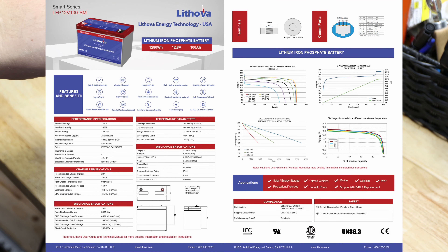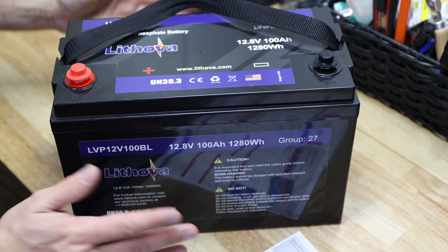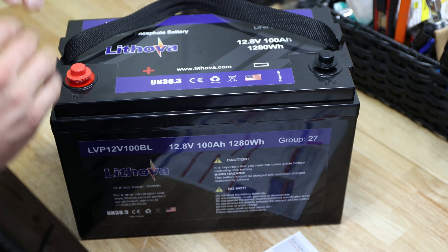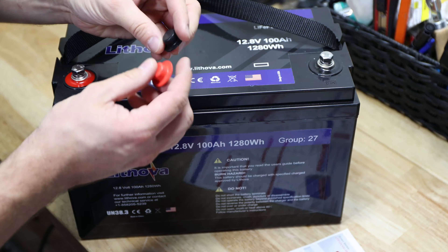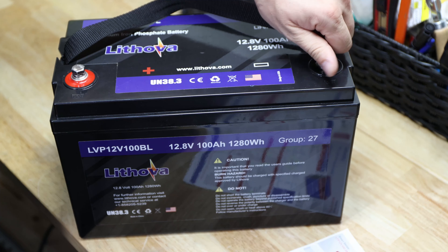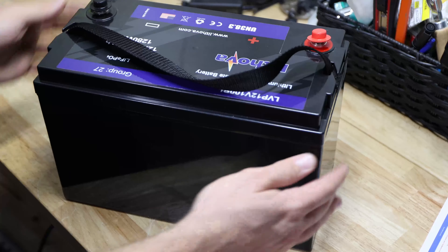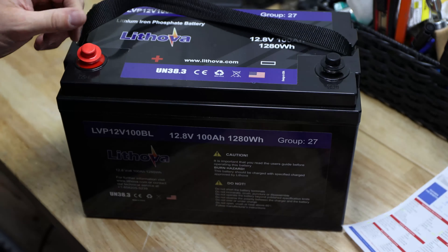First off, it says in the upper right that it has a communication port — but I do not see any communication port. What does it come with? Just a cardboard box and plastic wrap. There was no manual, no instructions, nothing. What it does come with are those rubber boot caps and also a spring washer and the bolt itself. That's not a lot more, as you can see, which is not a problem since I got the specification sheet.